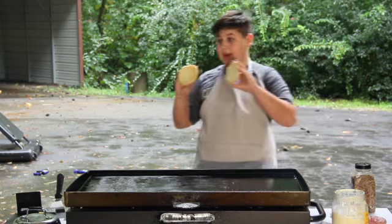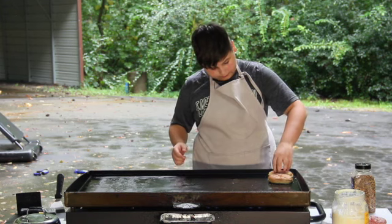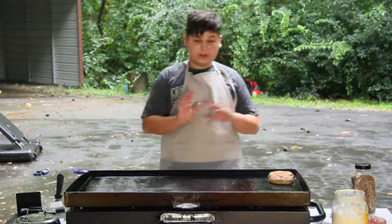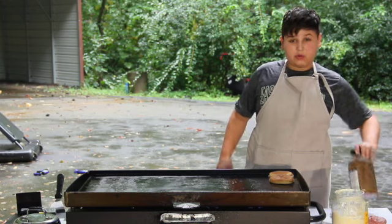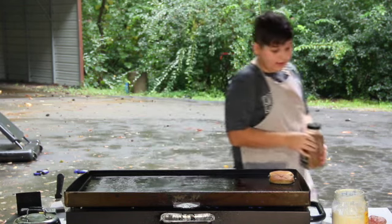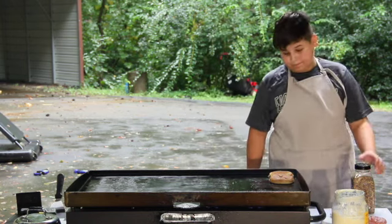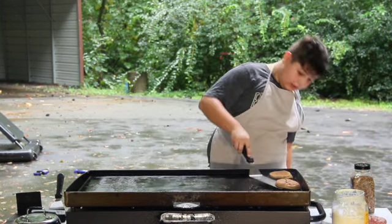Put on these mayonnaise buns over there in the corner. The smash burger is going to cook super duper quick. For our smash burger, we're going to use Montreal steak seasoning and pepper jack cheese. And that's pretty much it with the bacon and the smash burger.